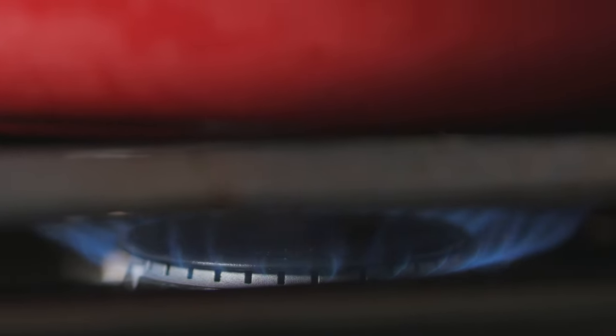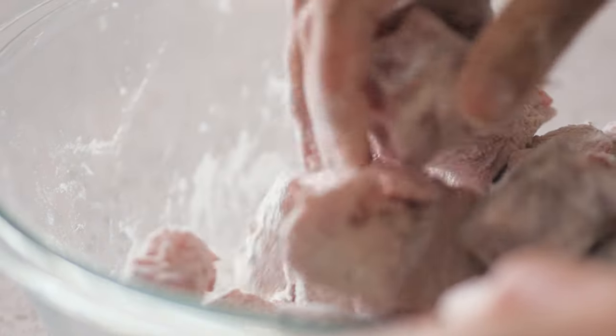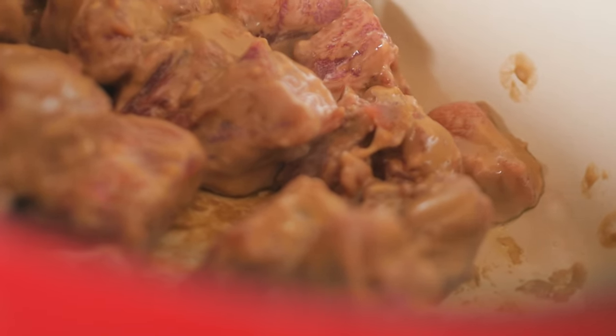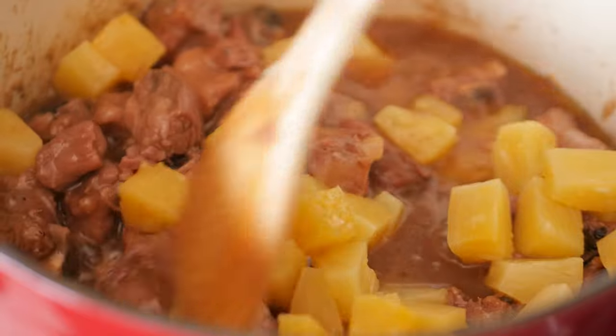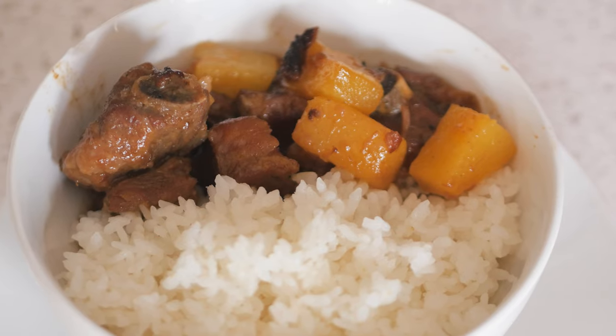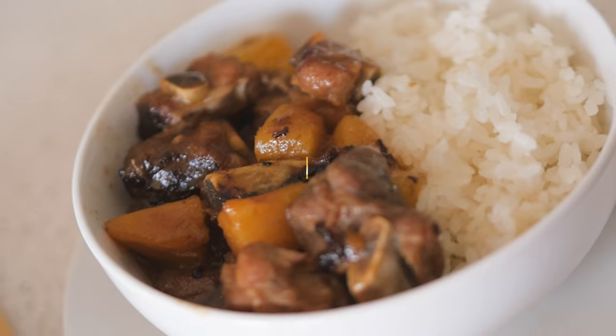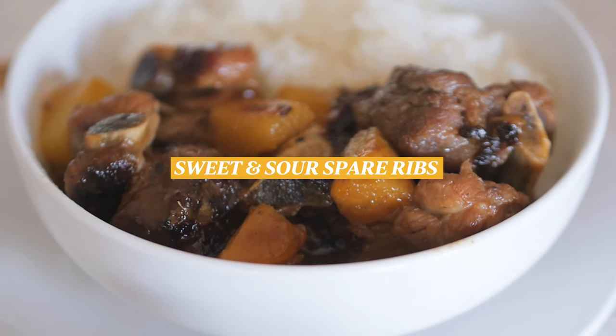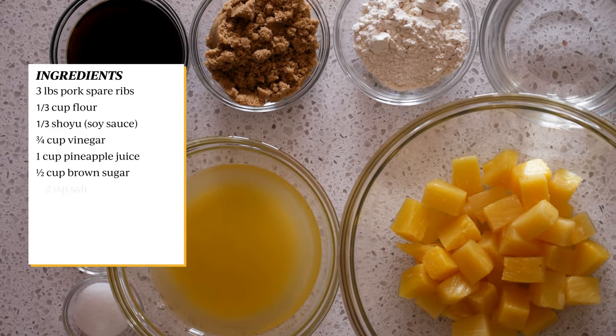Aloha, it's Tani here and today I'm going to be showing you how to make sweet and sour spare ribs. Here are the following ingredients.